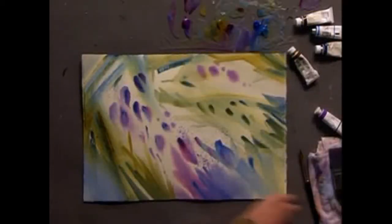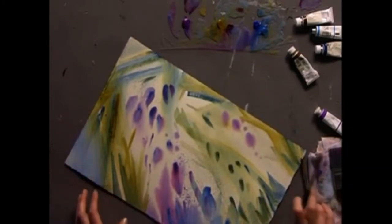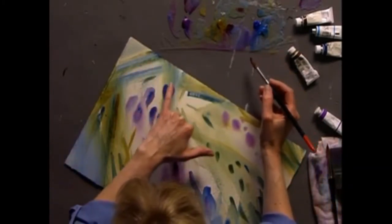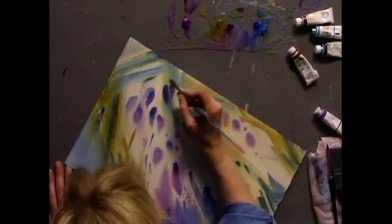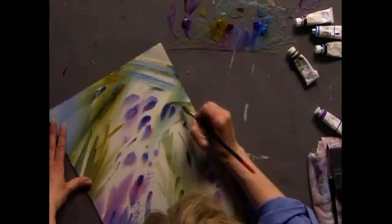I'm going to use a large round brush and start to establish some of my shapes. I'm going to bring a branch down through here, so let's get some color around it to bring it forward. Remember, I'm not painting the branch — I'm painting around it or behind it.